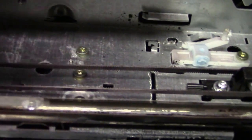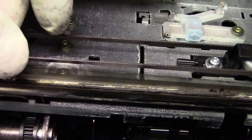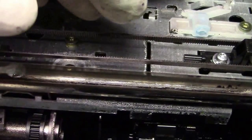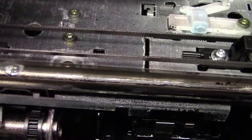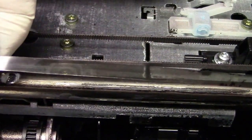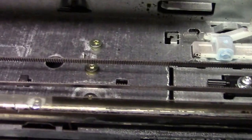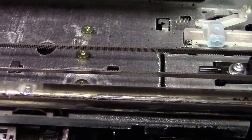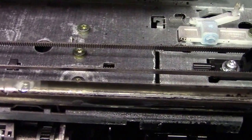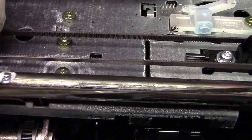I want to point this out — see that little strip? I call it a decoding strip. It goes back and forth and it's like a piece of photographic film. Don't touch it, don't rub it, don't get anything on it, because if you do, the printer will not operate properly. If you see something on it and want to wipe it, you can use a dry cotton ball — no liquid. That's photographic film, so you don't want to damage it.